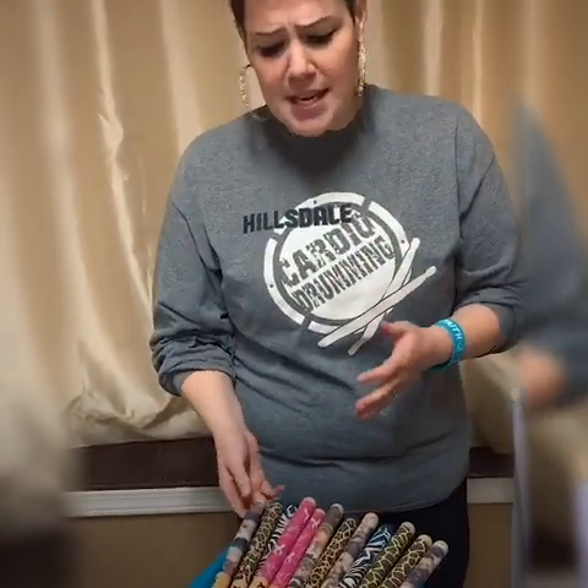And then we have the Timbales, which are at a whopping eight ounces. These are my all-time favorite sticks and I highly suggest you guys get your hands on some of these, because they really work your muscles and tone them up and get a good workout in.